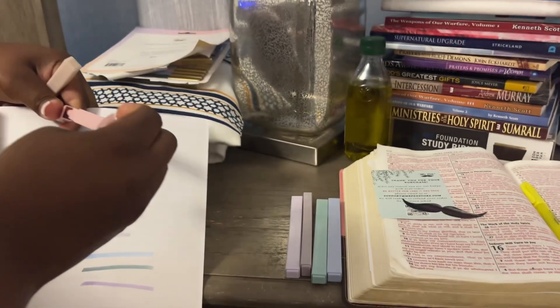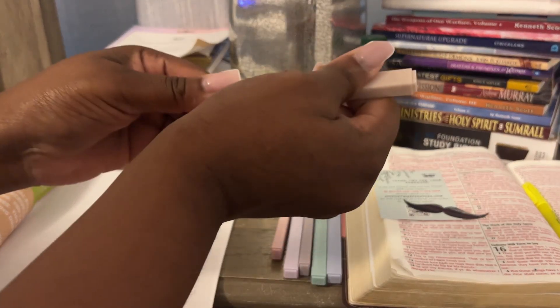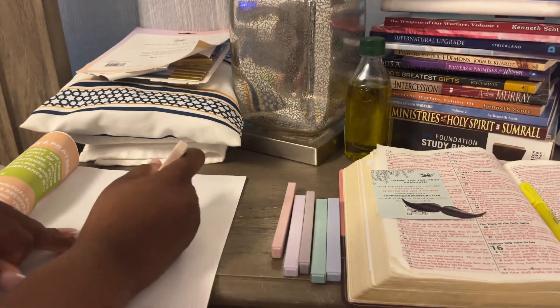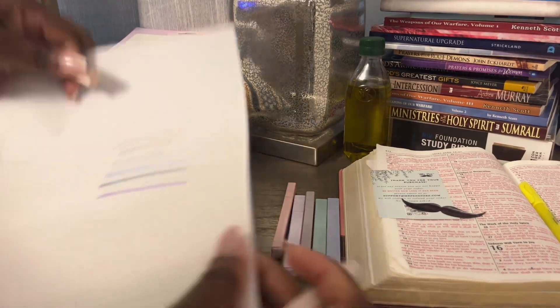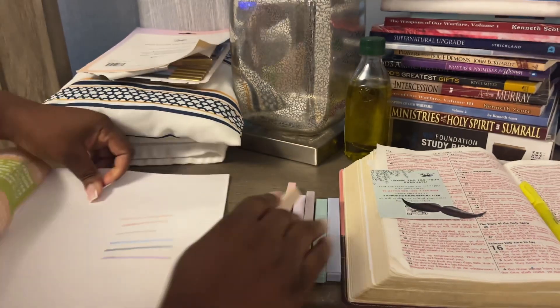Super cute. I'll probably be using the pink one, maybe the purple, because they are light. There's also a tannish-brownish-pinkish one, and a lighter pink — I'll definitely be using that color.